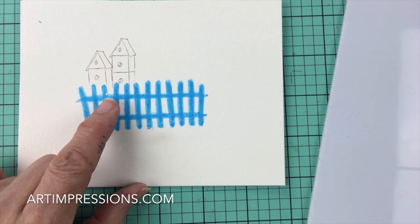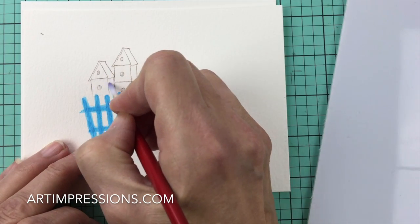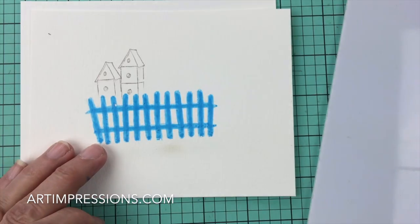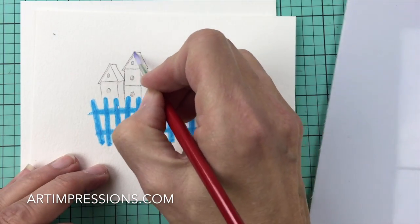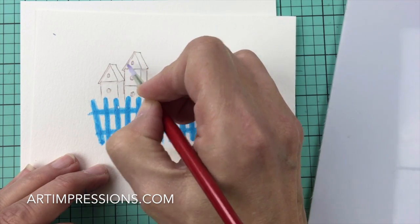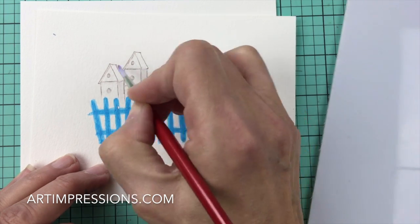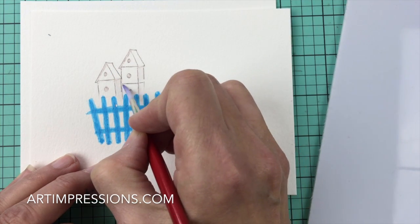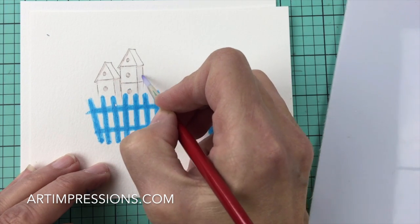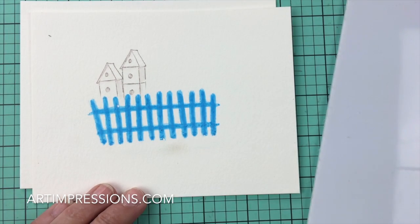We've got two little birdhouses sitting on top of our fence. Let's start by pulling the color out of the lines — we'll go back later and add more color, but let's do this first step. Just drag some of this color out of the lines. This is a pretty light color so there won't be a lot coming out. Make sure you don't cross the horizontal lines — always stay in those sections.